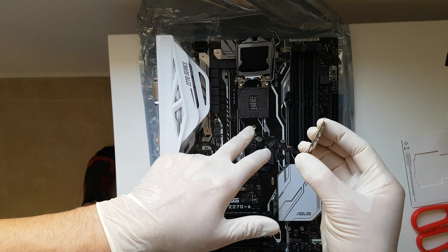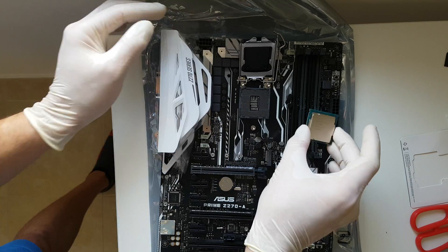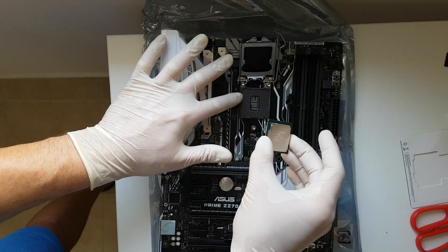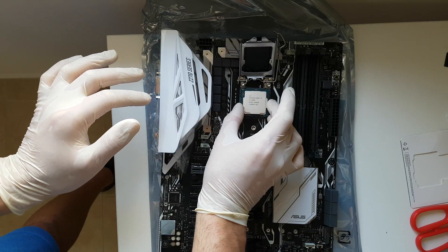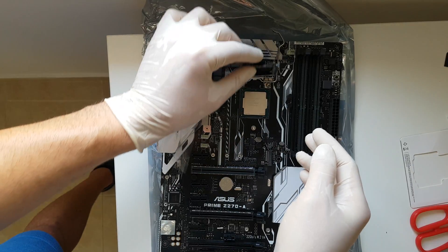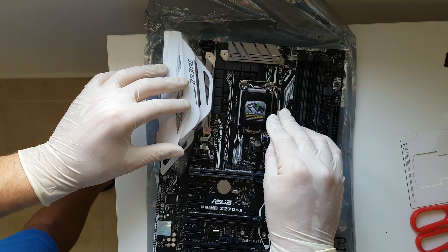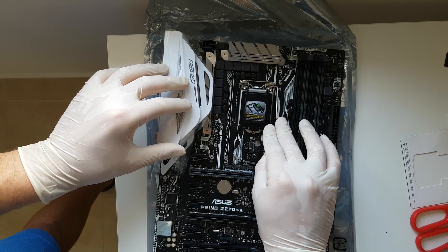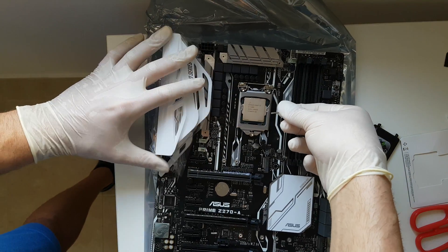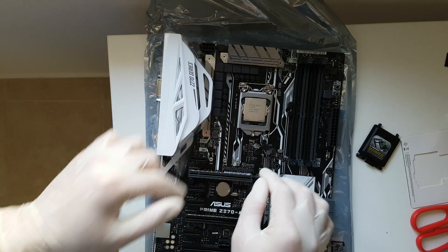And then we're going to look where the arrow is to put the CPU, because you can't put it otherwise — you have these small gaps here. It goes here, align it, close that, and as you push this, it will pop out. It's been installed properly.